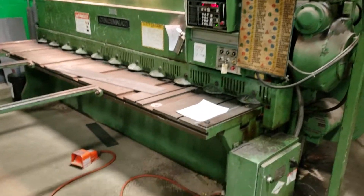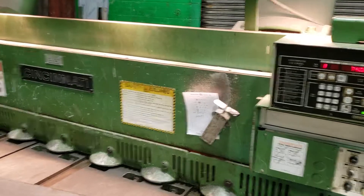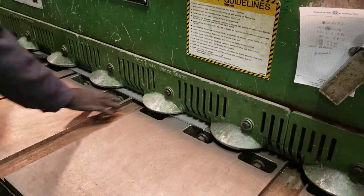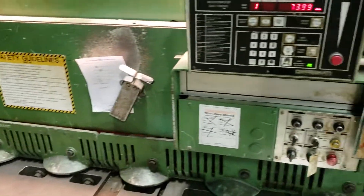With the simple push of that pedal, a sheet of quarter-inch thick ten-foot-long, or 3/16 stainless steel ten-foot-long — just that fast.